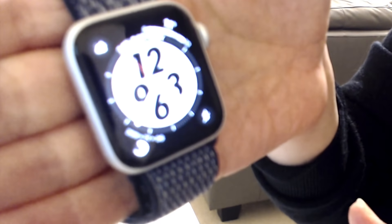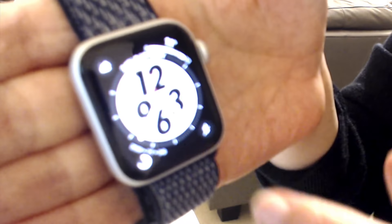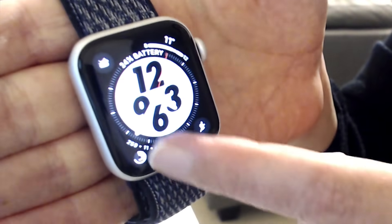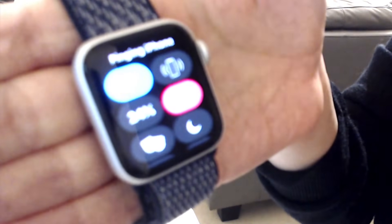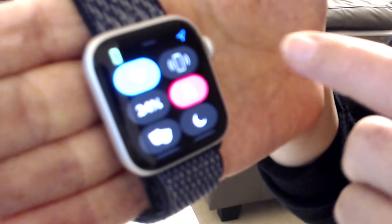The first way you can get your Apple Watch to ping your iPhone if you can't find it is on the main screen of your watch, where you get the time and the complications and stuff — you swipe up and tap the ping iPhone icon up here.